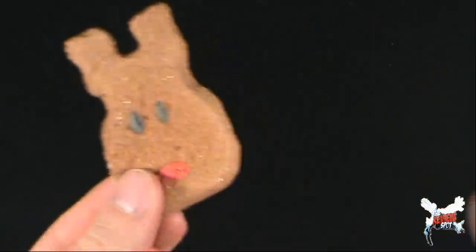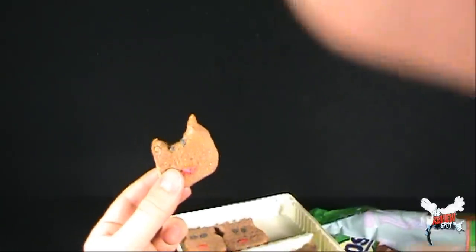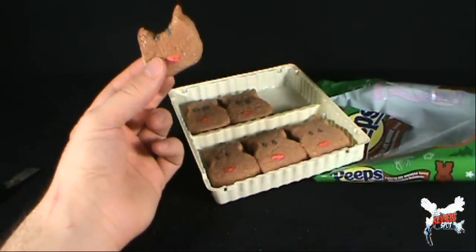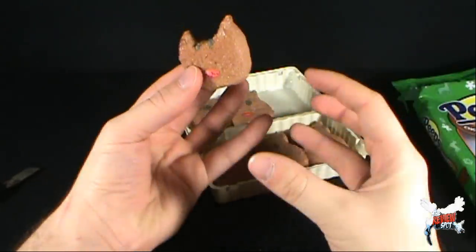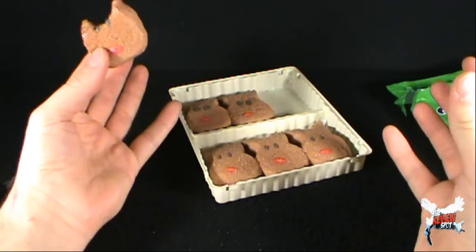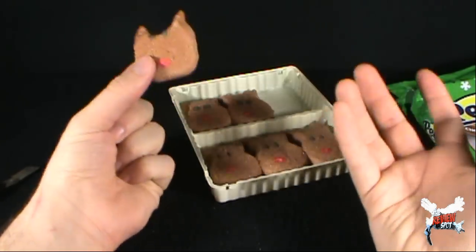Let's certainly not wait any longer. Let's give these a try — the chocolate mousse chocolate reindeer peeps. Yeah, not bad, not bad. Being that it's a chocolate mousse, you know what it kind of reminds me of? Chocolate milk. If you could really smush chocolate milk — I don't know, Christmas magic — if you could take chocolate milk and somehow smush it into the shape of a reindeer and eat it like that, that's pretty much what these taste like. It tastes like chocolate milk.